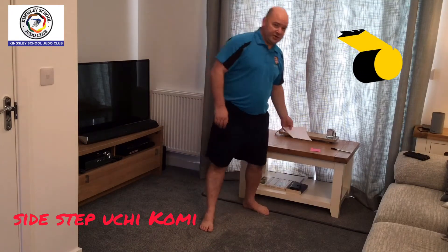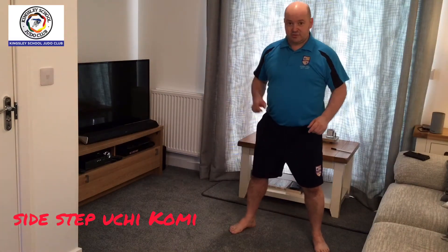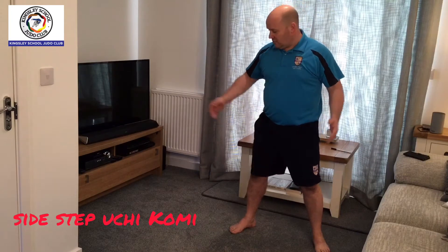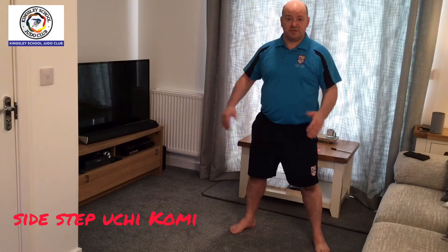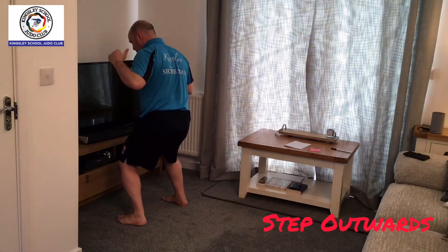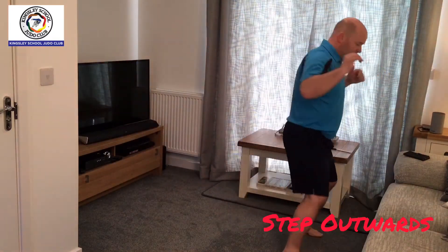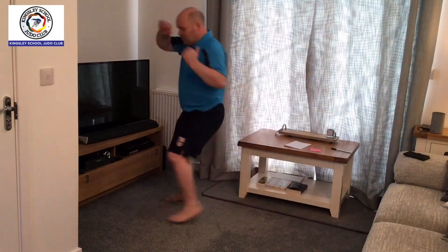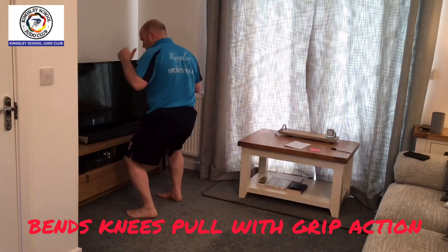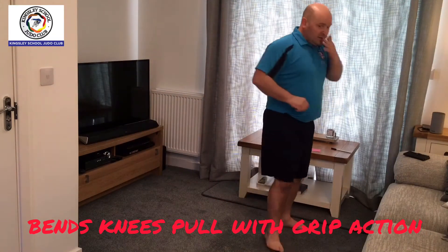The first exercise is a side-to-side tsugi-ashi turn. Just like we do at the club, we do two steps or one step to the side. Depending on how much space you've got in your lounge, it's quite a small space but enough to do this exercise. Two steps sideways, then pivot out and bend those knees to a seoi-nage position, then go back the other way, pivot through, seoi-nage position. One, two, turn — remember to use your arms to pull through. This is the turn-out version. Remember to rotate both feet forwards.